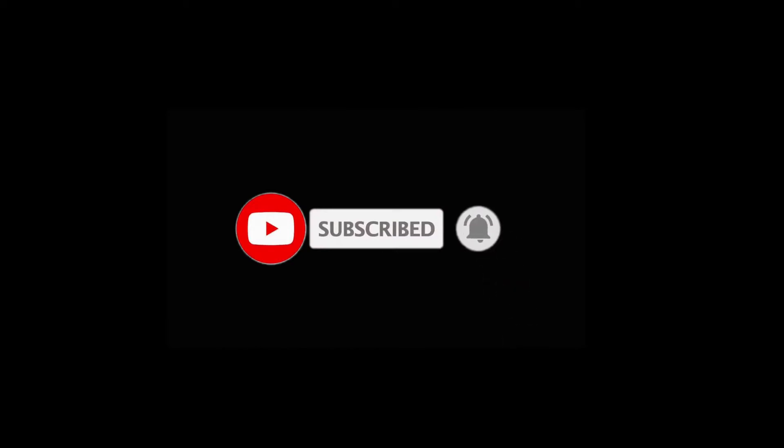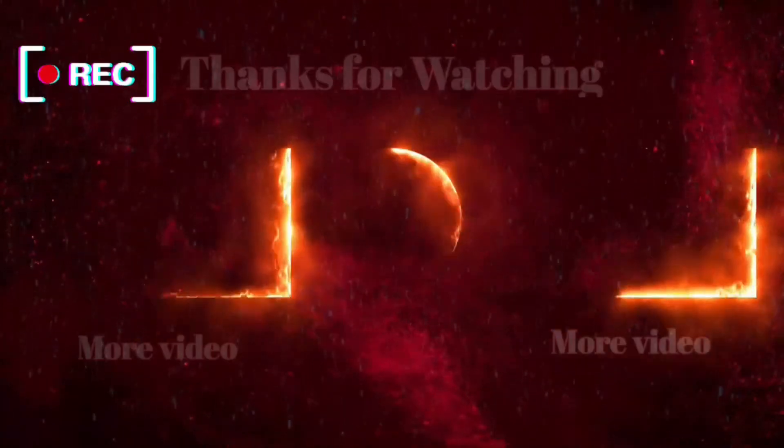Please like, share, and comment. Subscribe and see you in the next video. Bye bye!